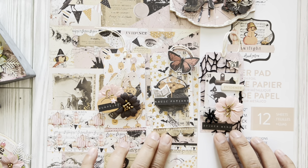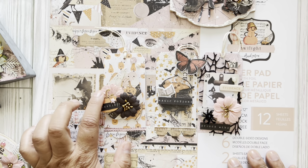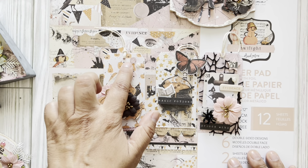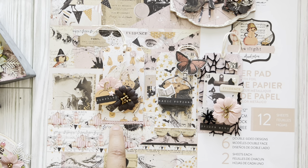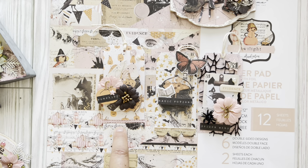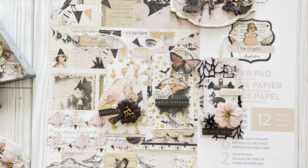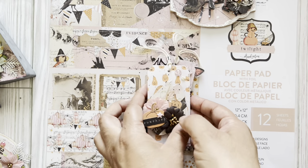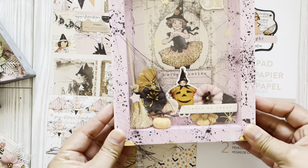I made three fun tags — I fussy cut the little cauldron, added the ephemera pieces, the chipboard, the flowers, gold thread. I fussy cut one of the pumpkins, added little charms and bling. I added paper punches cut from leftover scraps and more of that webbing I found at Joann's. This collection is amazing — look at this black spider, so cool. It's all a pretty collection.